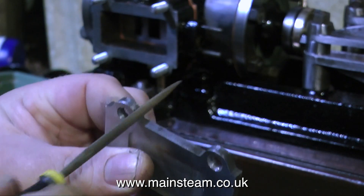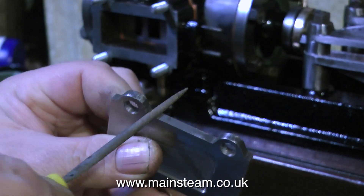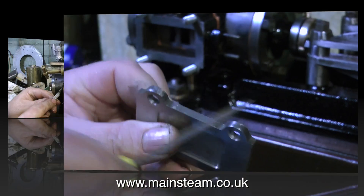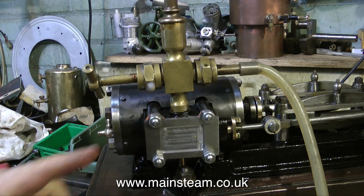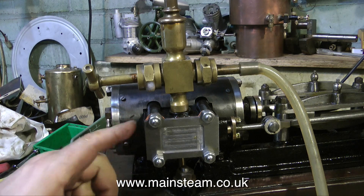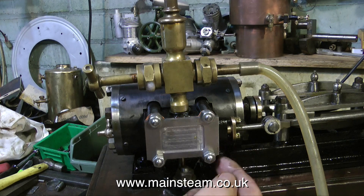Time to finish off the valve chest cover with a small needle file, and once this is done, I fit the gaskets and bolt everything together. As a finishing touch, I'm using a sharp knife to remove any gasket material that overlaps the outside edge of the steam chest.